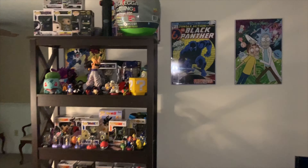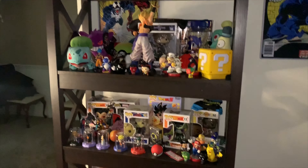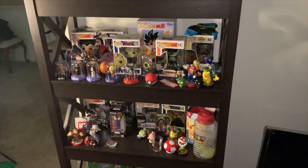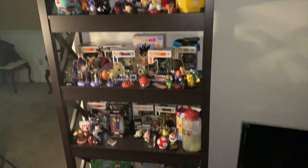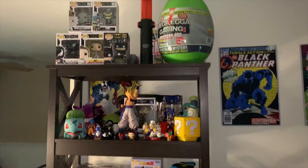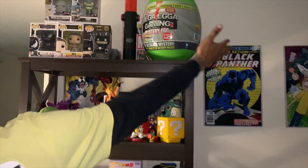I wanted to show you all my shelf I put together with all my Funko stuff — my pops, figurines, my plushes. A few boxes from previous unboxings. I did the Mystery Mega Egg — if you look at the link in the description, that will be there if you want to watch me unbox that.